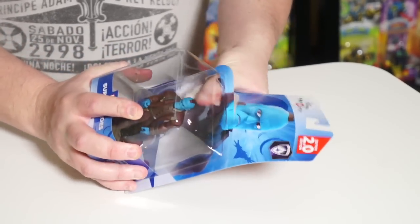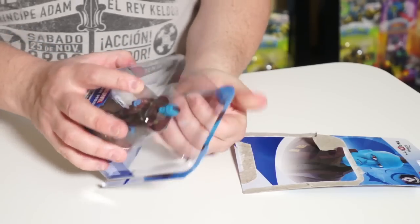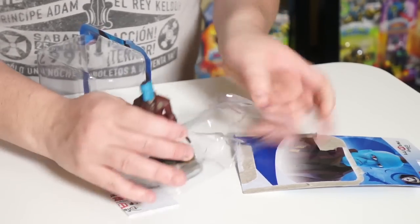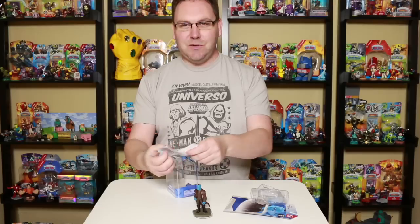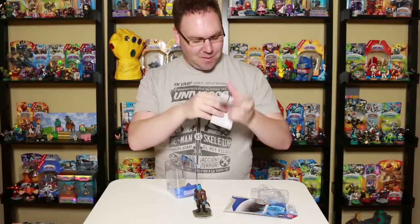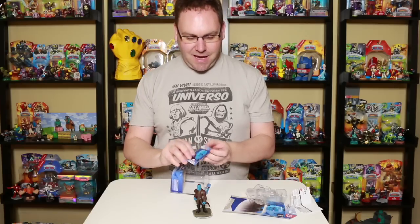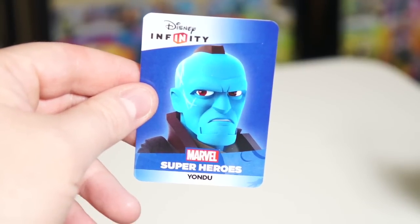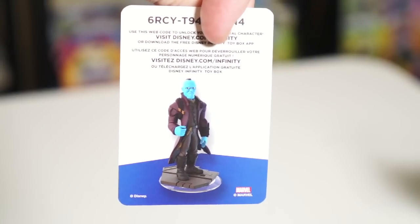Let me get going here with the unboxing and crack it open. Make sure you guys recycle your cardboard and your plastic. We'll slide it out and snap it out. We got a little instruction booklet here — never read one of those in my life for the individual figures. And then we have the card. Nice little pose on the card; we'll go ahead and flip it around.